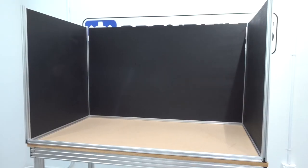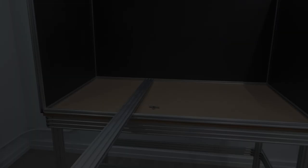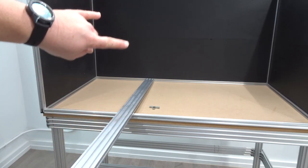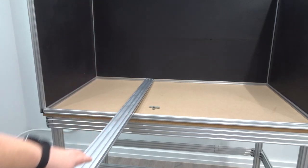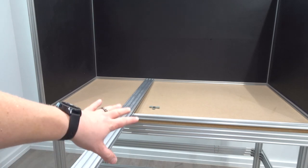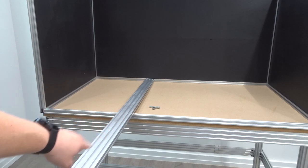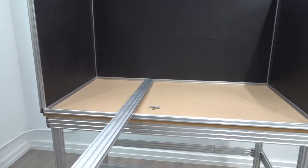Now that we have the panels inserted, we'll move on to the next step. We're going to be adding our 20 by 60 header, which is going to be placed at the top of the enclosure. We're going to use the 20 by 60 that comes with the 510 and add in our 90-degree hidden corner connectors to each side of the 20 by 60.